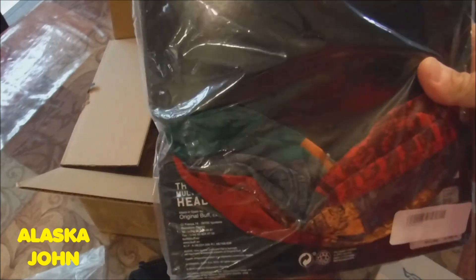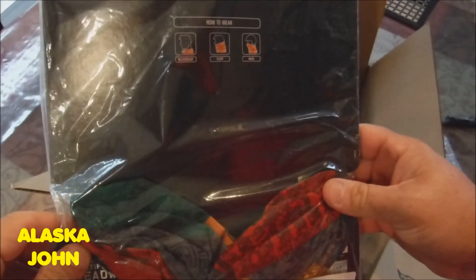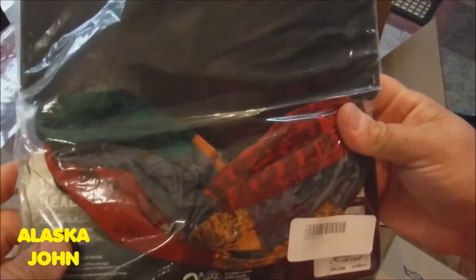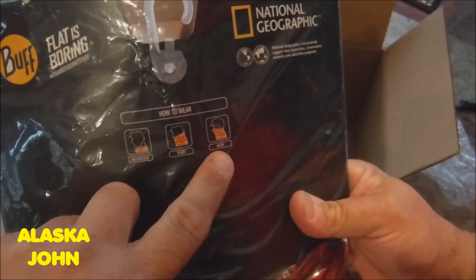Oh, I also got a buff. I can wear that anytime, not just bicycling. It's from National Geographic. It kind of shows you how you can wear it as a handkerchief, scarf, or mask.